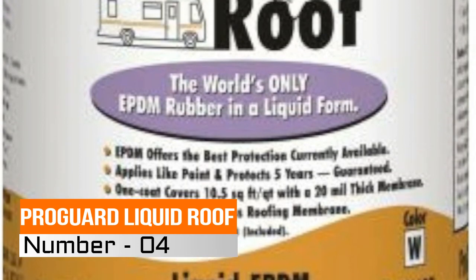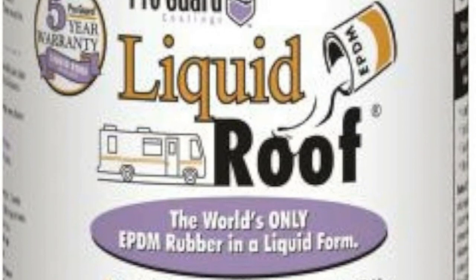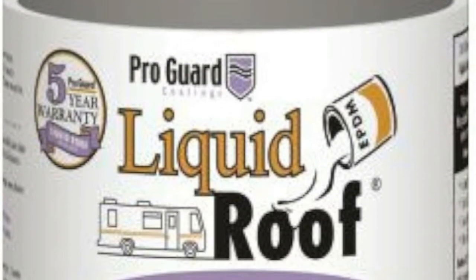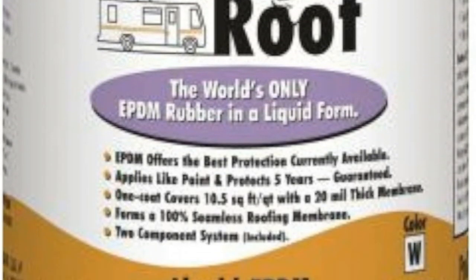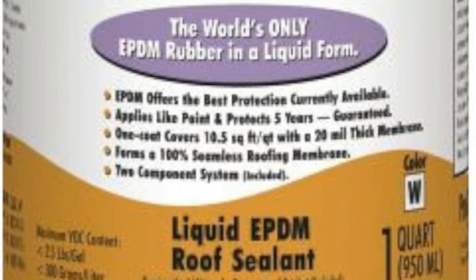Number 4: ProGuard Liquid Roof Gallon. Fits multiple makes and models, making this product ideal for roofing applications, as it reflects heat off the roofs of buildings. Roll-on Liquid Rubber is a water-based, cold-applied, seamless rubber membrane specifically designed for protecting.